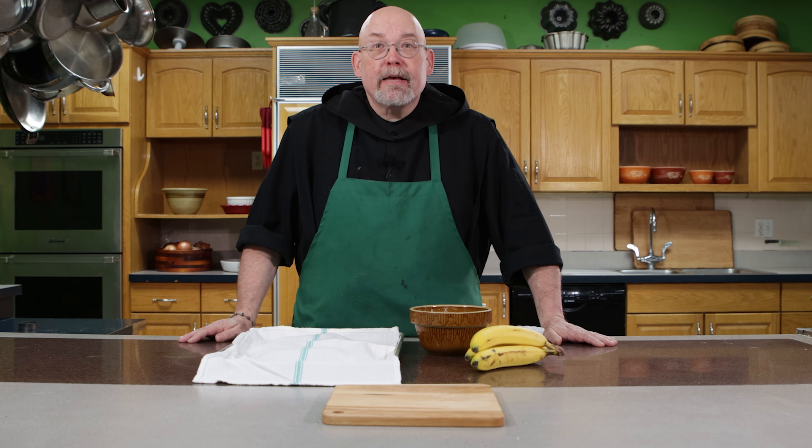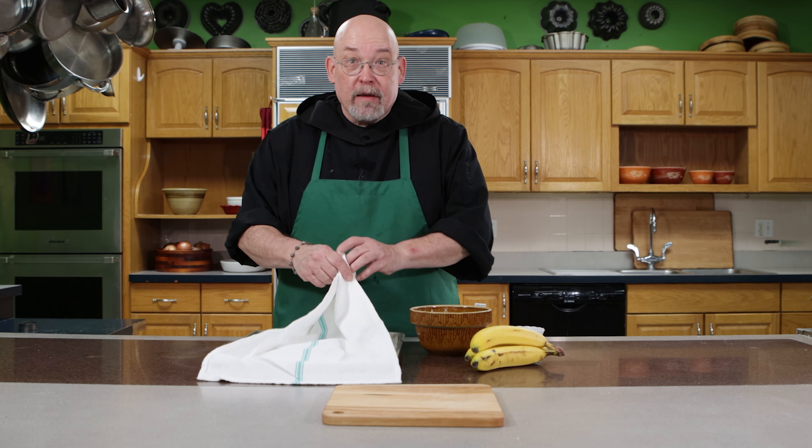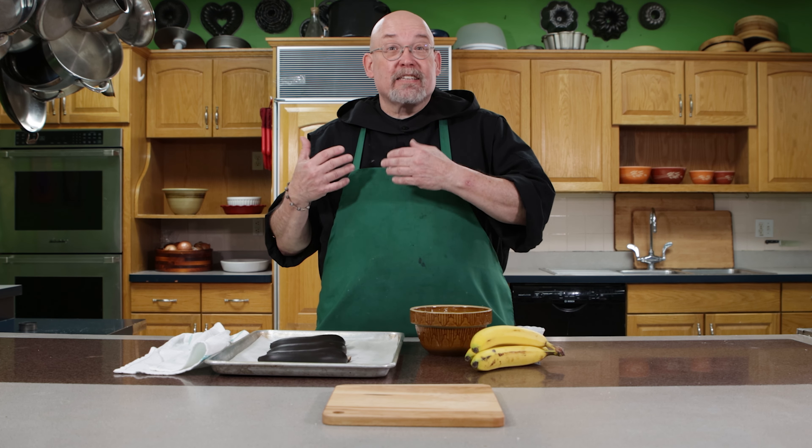To ripen bananas in the oven, place them on a heavy baking sheet and bake them in a preheated oven at 300 degrees for 30 to 40 minutes and they turn deeply black and then they're soft to the touch. The baking process will also develop the sugars and enhance the banana flavor.